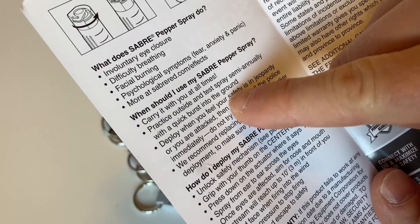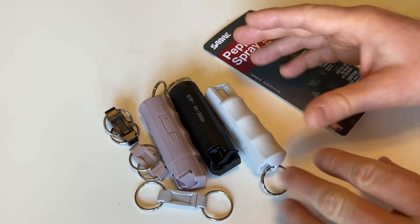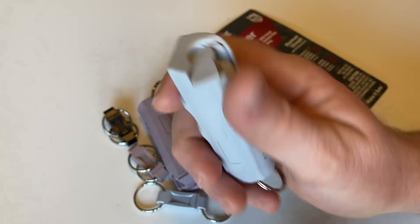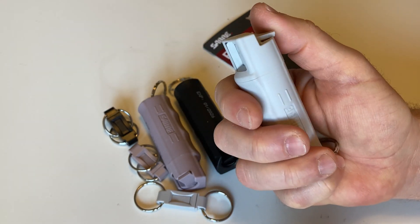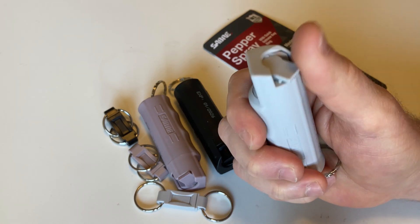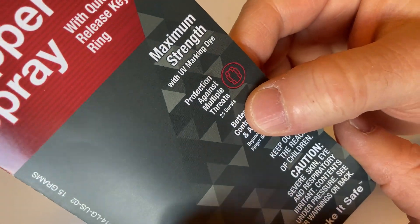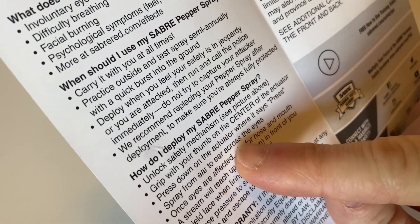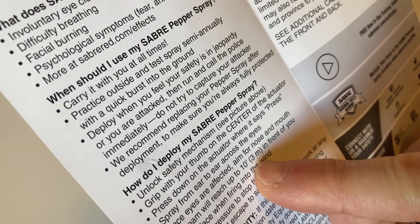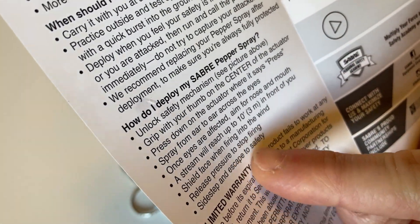Carry it with you at all times, practice outside. In this video, we're actually going to use this — I'm going to go outside and spray some just so you can see what it looks like. To spray it according to the directions, you basically do this and then you push down on it. I'm inside so I don't want to spray indoors, but that's the idea. You get three of them, and each one gives you up to 25 bursts. It goes up to 10 feet in front of you. Firing into the wind, you should shield your face. Release pressure to stop firing.